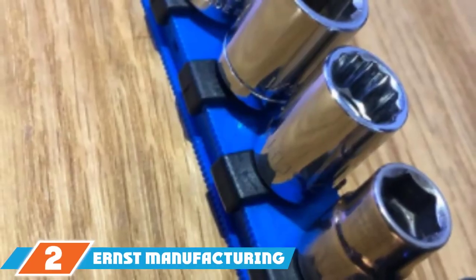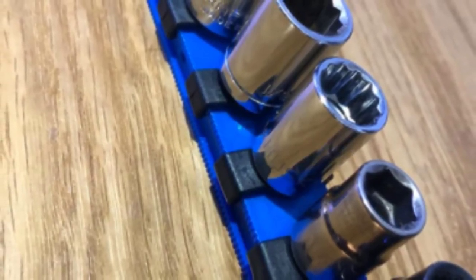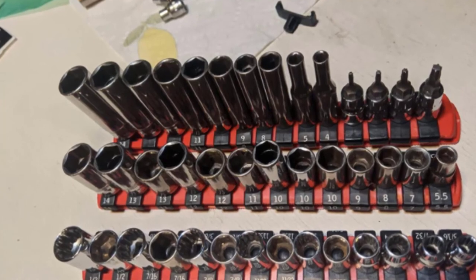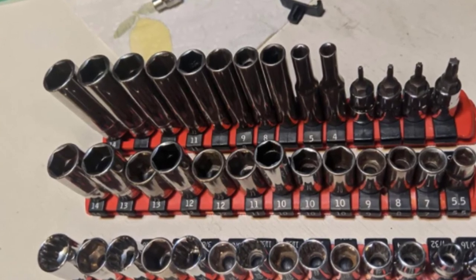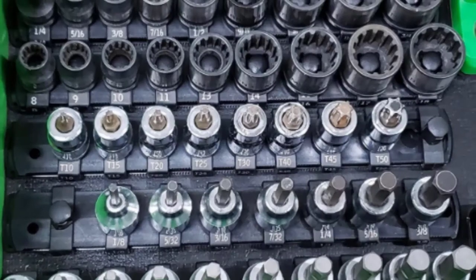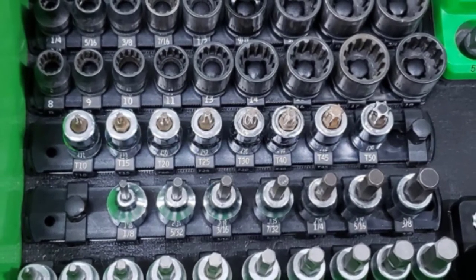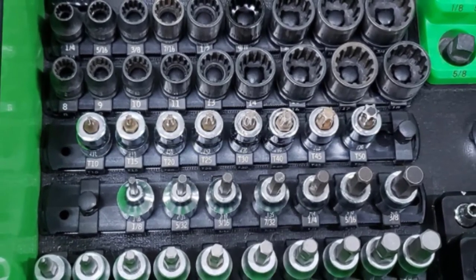The number 2 position is held by Ernst Manufacturing 8411 8-inch Socket Organizer. Most folks aren't looking for a stationary system and don't want to spend a lot of money, and this option addresses both concerns. Despite the low price, it's far from basic — this organizer has nine 3/8-inch locking socket holders. What separates it from many is the twist-lock mechanism that keeps all sockets neatly in place. Each sliding socket clip has a legible reading of its intended size. This model features SAE sizes, but a metric variant is available, and holders for 1/4-inch and 1/2-inch sockets are also offered.